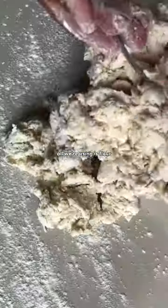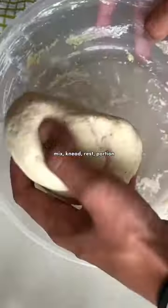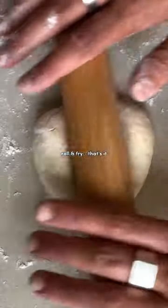All we're using is flour, yogurt, baking powder, and oil. Mix, knead, rest, portion, roll, and fry. That's it.